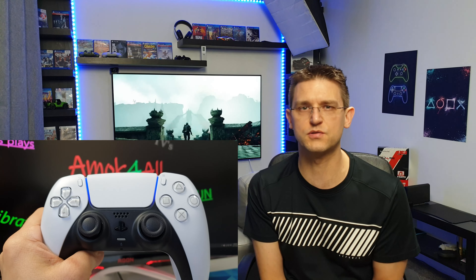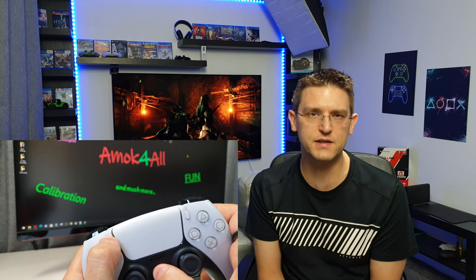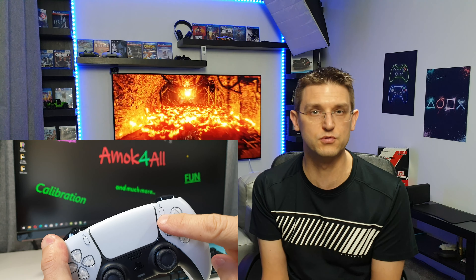If you are planning to use the controller with Bluetooth on your PC, then it will be a little bit more complicated. Make sure your controller is turned off. To turn your controller off, you have to press the home button for around 10 seconds. To set the controller into Bluetooth pairing mode, you have to press the home button and the creator button at the same time till the LED light on the controller starts flashing. Now your controller is in Bluetooth pairing mode.